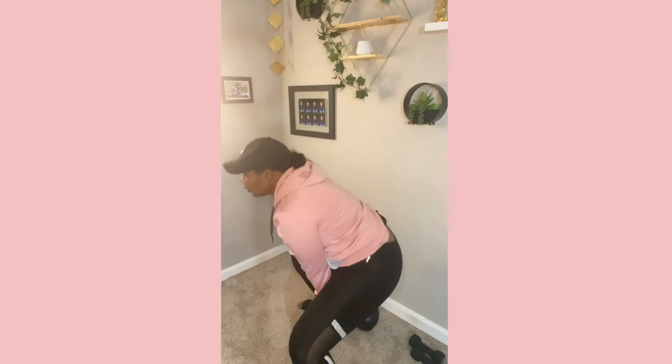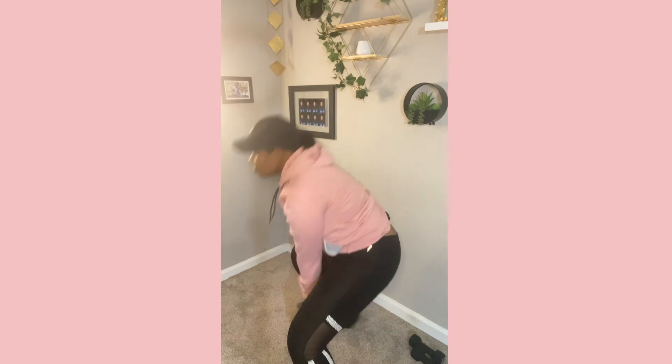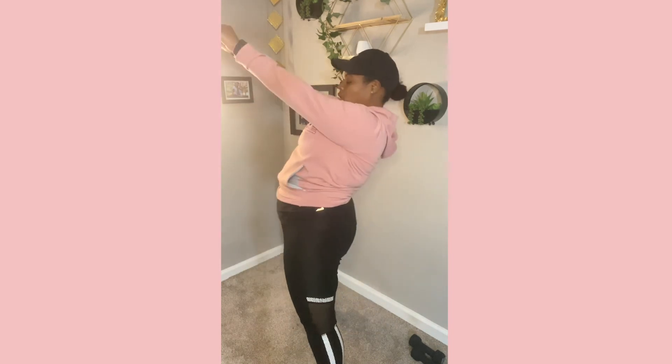Next I'm doing kettlebell swings. I'm looking kind of slim from the side — hold on, watch out! Once I get rid of this, you already know I might have a little something anyway. This is me being foolish.